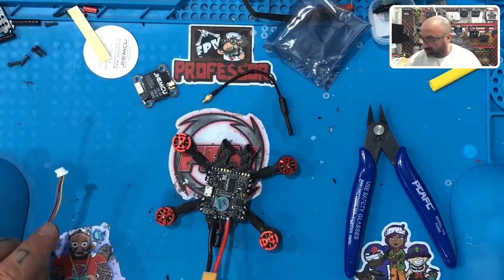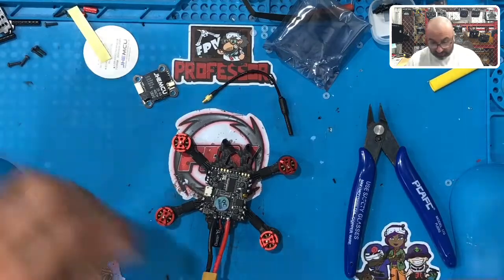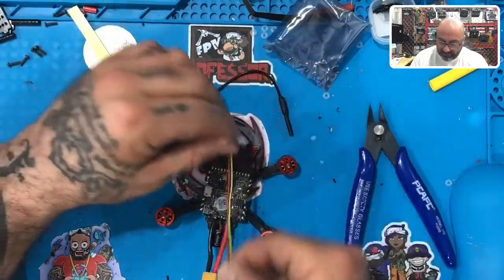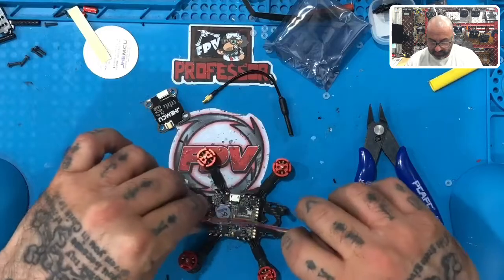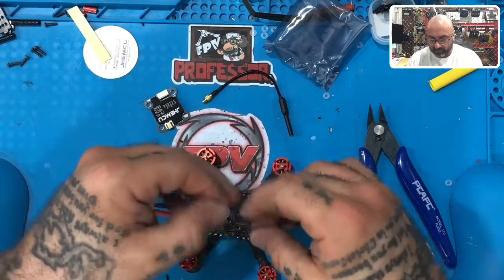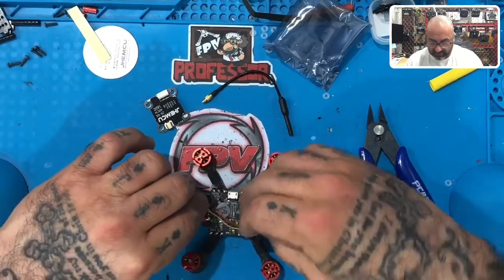You can save those wires if you want — I used to save them but I'm throwing them out now. As for routing: these three wires are going to run all the way back here, and the blue one is going to run to TX3 over here because that's your smart audio. So blue goes to smart audio, which is a very close run; the other three go to the back.